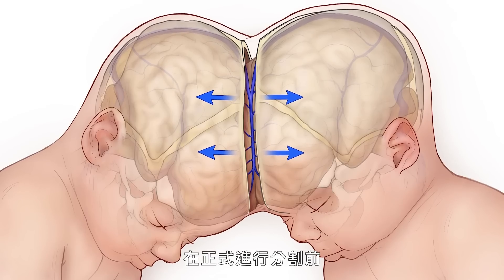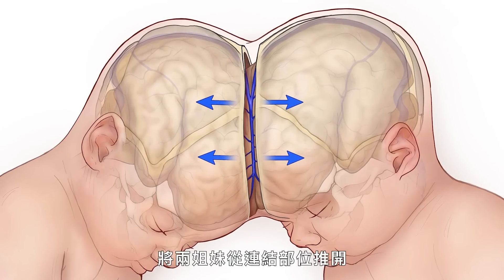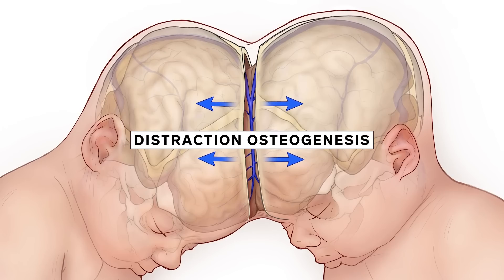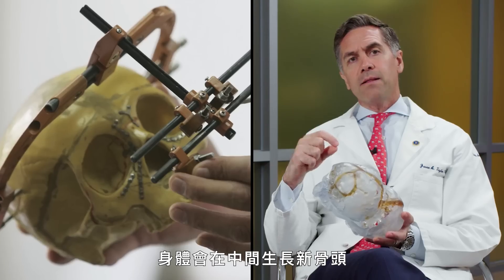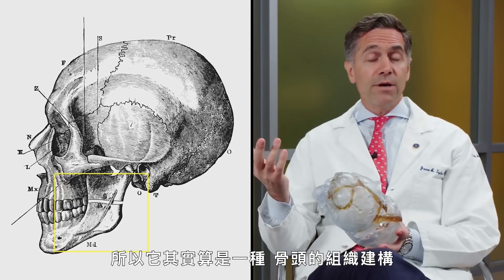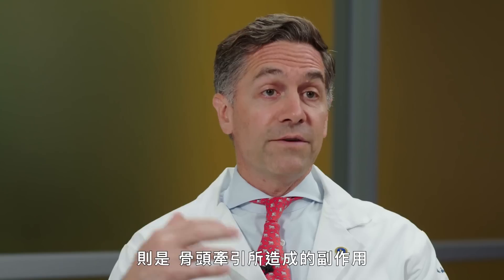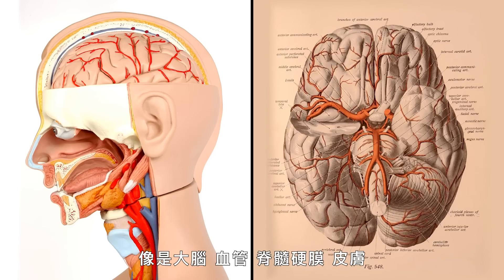Before the twins were separated, the team used distraction osteogenesis to further push apart the twins at their connection. Two unique things about distraction: one is by slowly pulling bone apart, the body lays down bone in between, so it's actually a form of tissue engineering of bone. The second interesting thing is that the side effect of bony distraction is changing the shape of the soft tissues — brain, blood vessels, dura, and skin — at the same time that you're changing the shape or configuration of the bone.